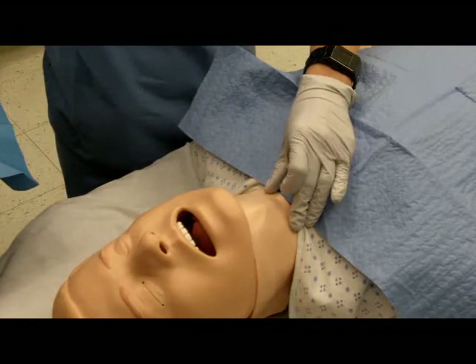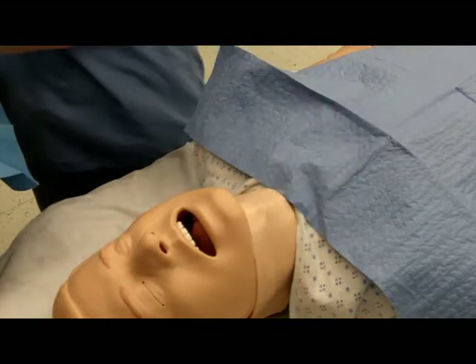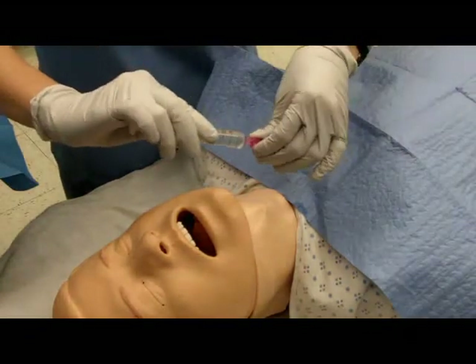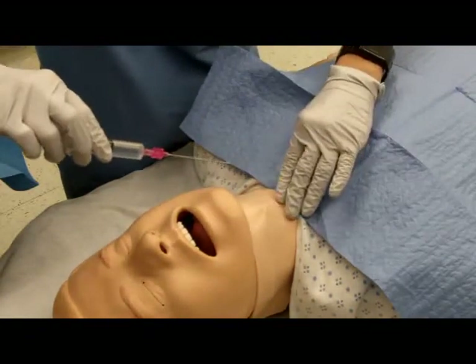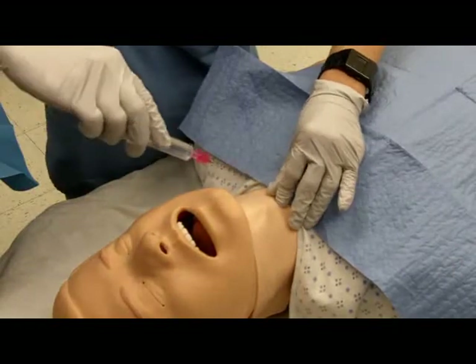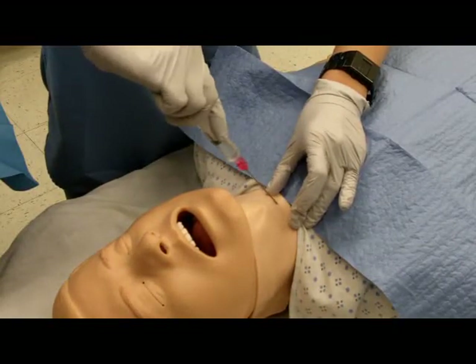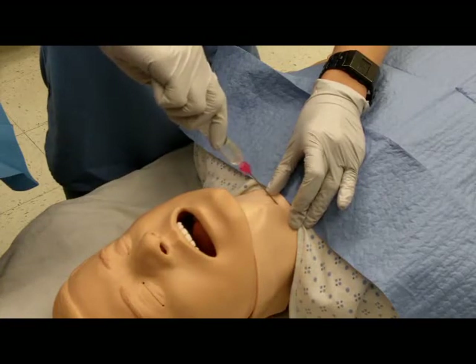Attach the introducer needle to a syringe half filled with water. Insert the needle at a 30 degree caudal angle while applying negative pressure on the syringe.